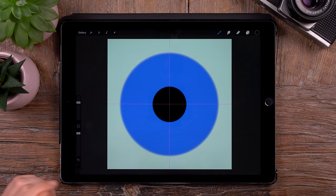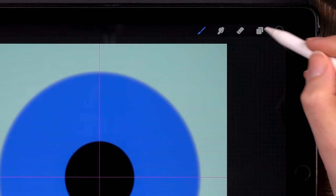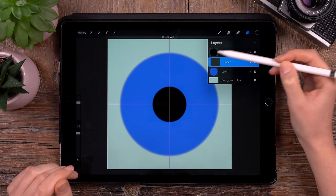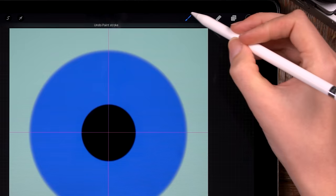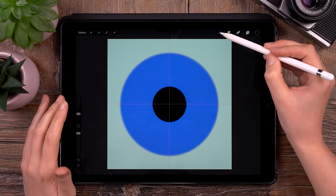Now we have the base of our iris. Next step is to add all this color variation to our iris, and we will do that on a new layer. First click on the blue layer, then make a new layer above that one and select clipping mask. What clipping mask does is pixels you paint on the clipped layer will only show up in the area where there are pixels on the layer it is clipped to — so you will only see new pixels show up in that blue circle. We will select the Spectra brush, which is new in Procreate 5, and you can find it under painting.